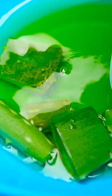Now it's ready to rub on the hands. Wow, my hands are so much smoother now.